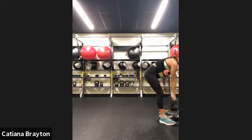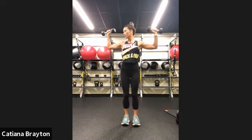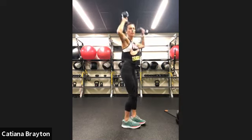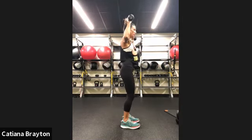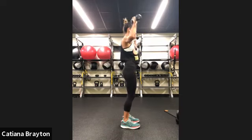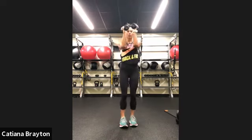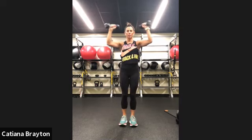Now we're going to do shoulder presses — grab your light ones. Knees soft. Bring it in, bring it out, press. 90 degrees. Let's go — bring it in, bring it out, press. Make sure you're not leaning backwards, just tall, knees soft. Your hands should be slightly in front of your ears — we don't want to compress the shoulder by bringing arms too far back. Inhale, exhale, and press. And rest.